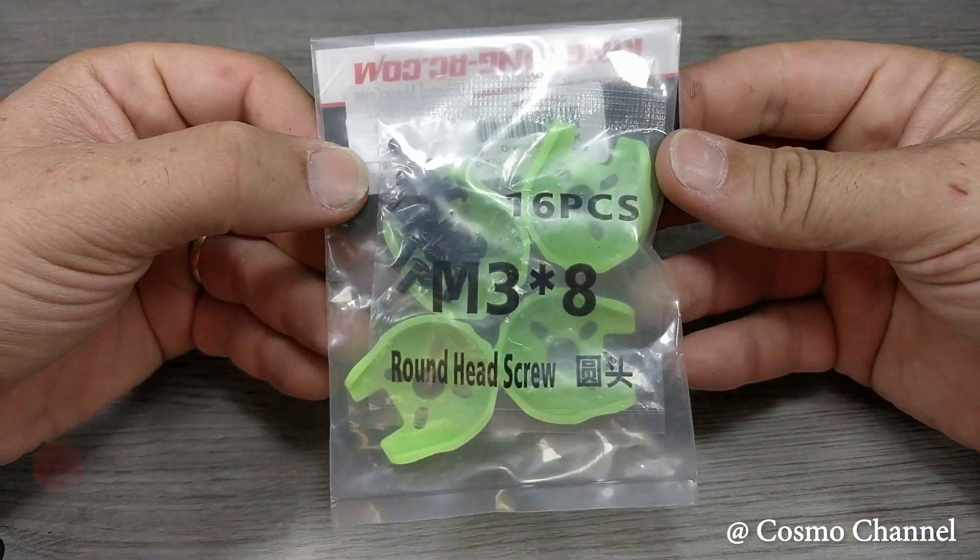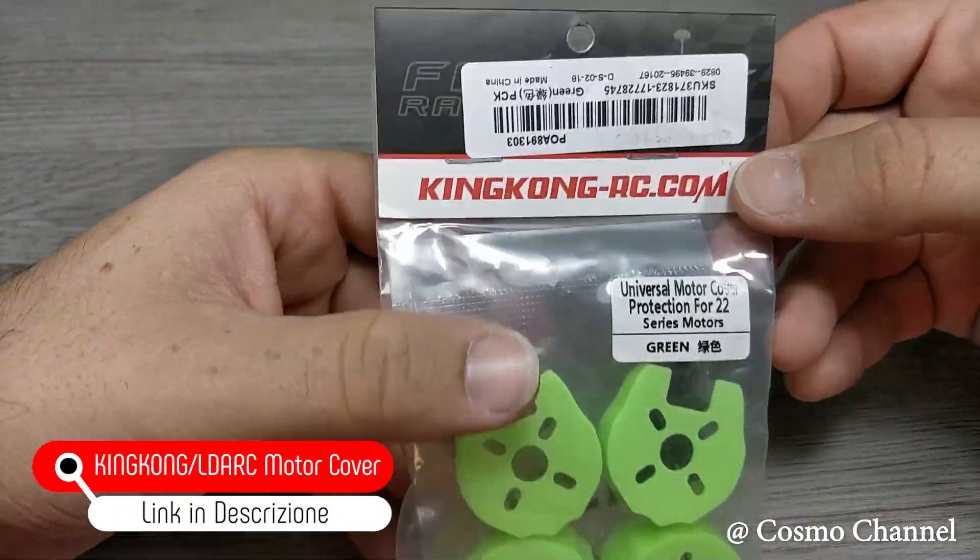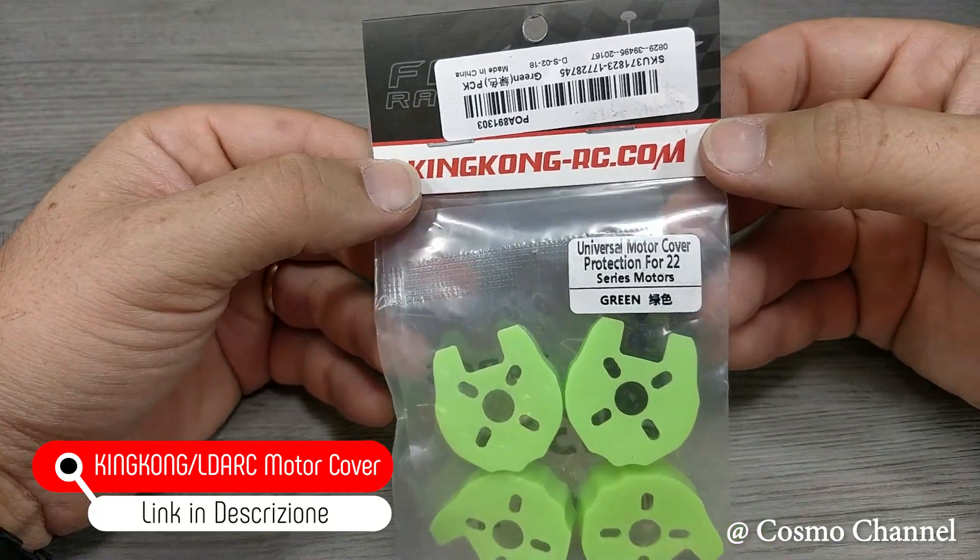Per proteggere i motori consiglio vivamente di montare queste cover in plastica. Costano meno di 3 euro, ma se volete le potete stampare in 3D.